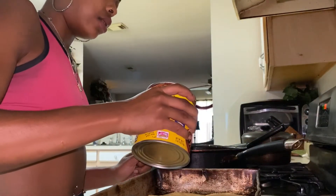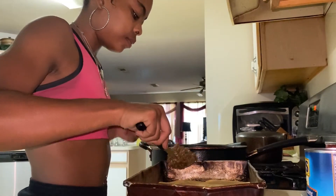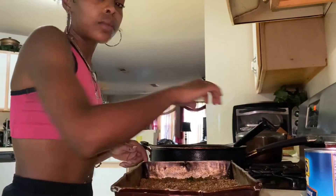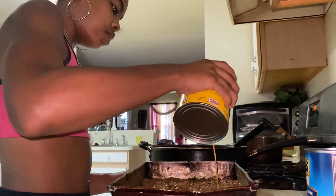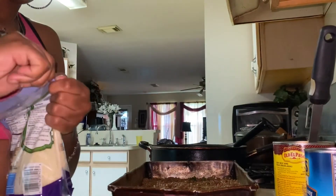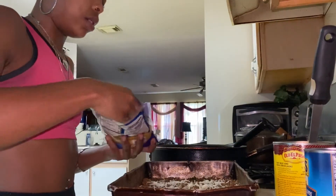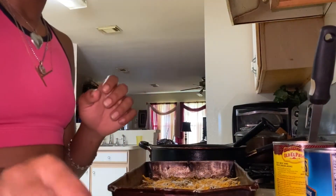Then we're gonna put more enchilada sauce. Now I'm gonna add my meat. After that layer, y'all, we're gonna add some more sauce. Then a little mozzarella just to give it some flavor. Then we're gonna top it with more tortillas.